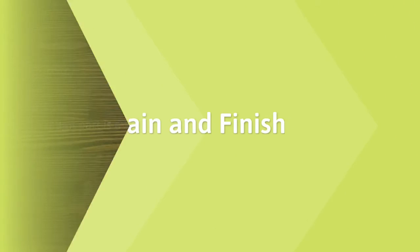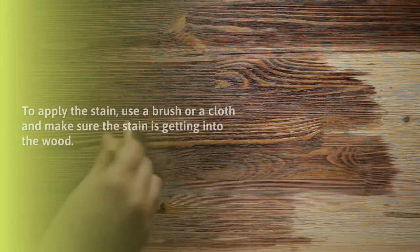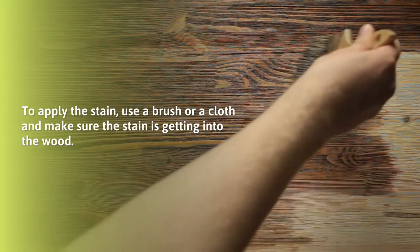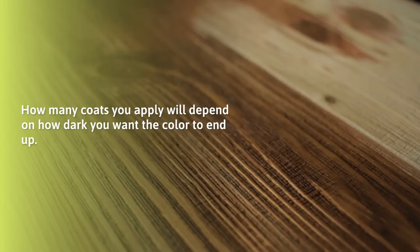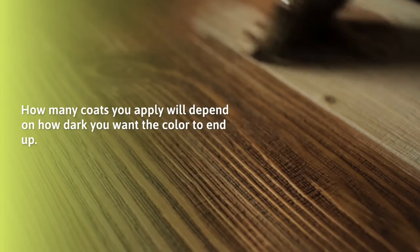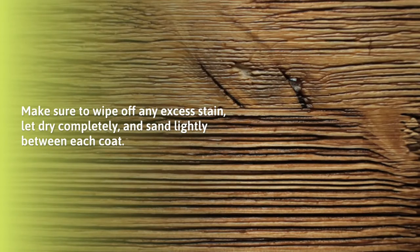Step 3: Stain and finish. The tough part is over with. To apply the stain, use a brush or a cloth and make sure the stain is getting into the wood. How many coats you apply will depend on how dark you want the color to end up. Make sure to wipe off any excess stain. Let dry completely and sand lightly between each coat.